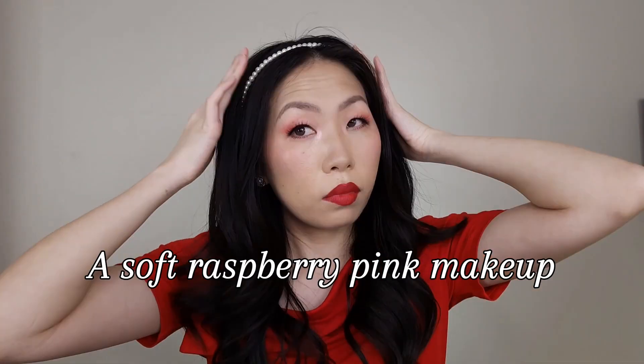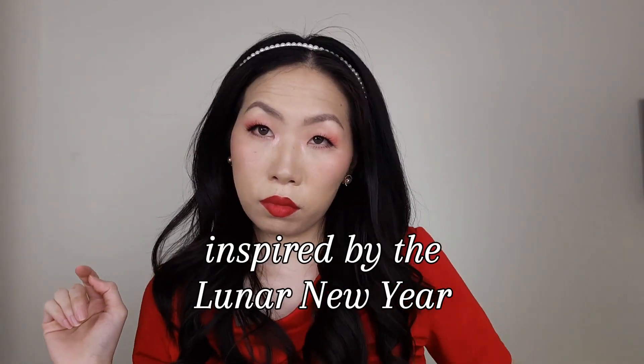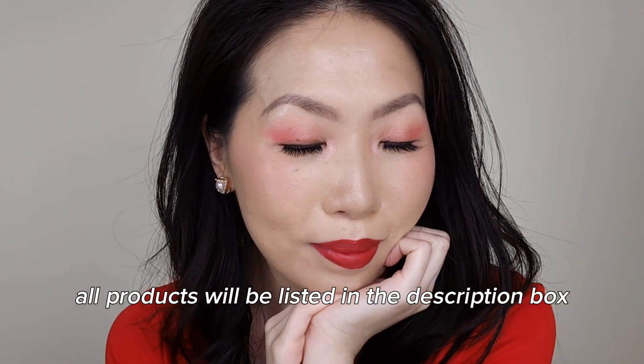A soft raspberry pink makeup inspired by the Lunar New Year. All products will be listed in the description box.